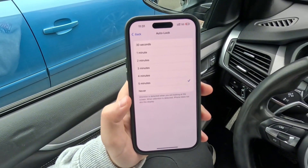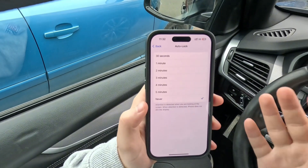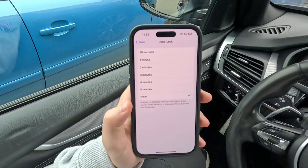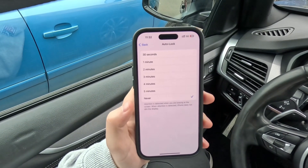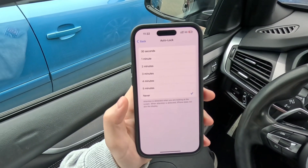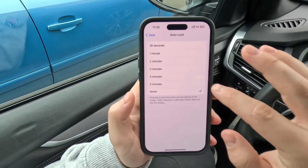On iPads, you can go even past 5 minutes before reaching the Never option, which I would not necessarily recommend, because Never literally means never — even if you just leave your phone on the table by accident, it can stay turned on until the battery runs out.